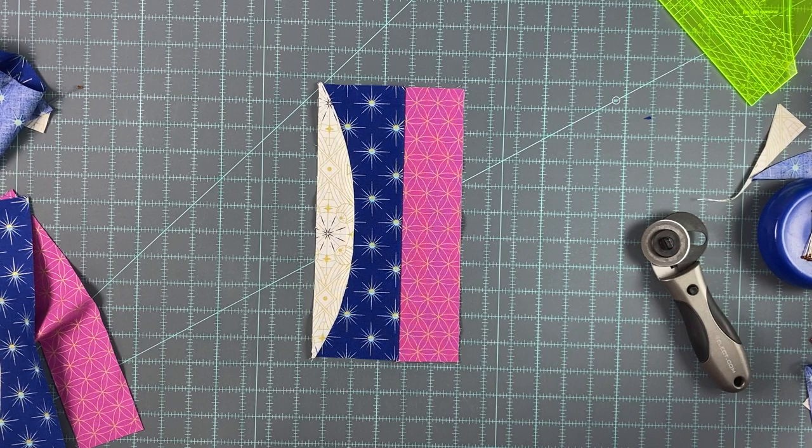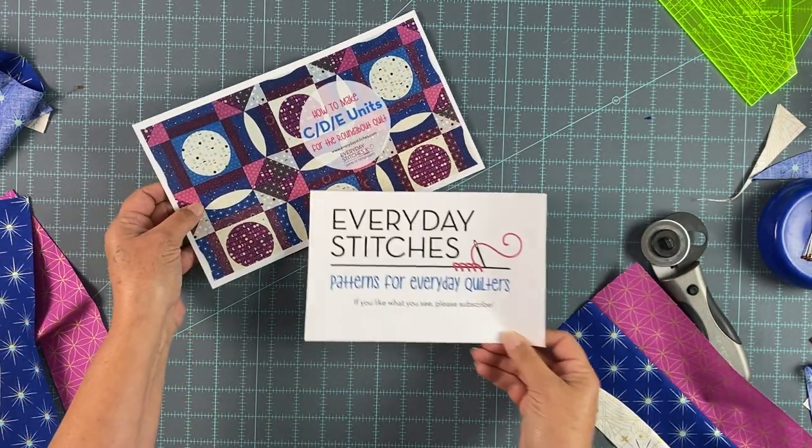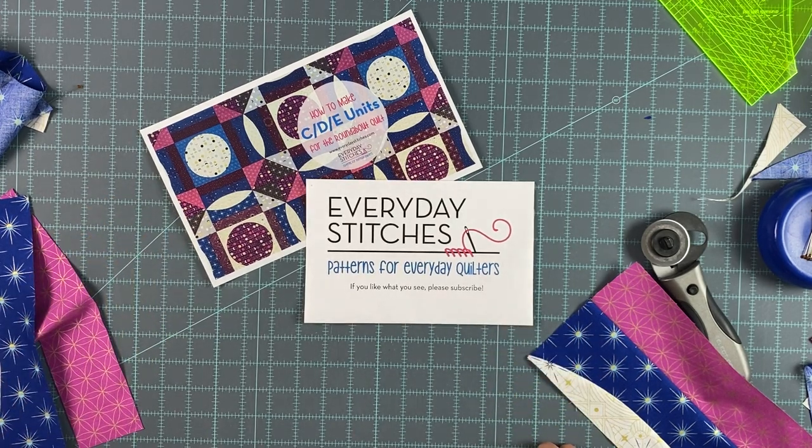That is how to make the CDE unit for the roundabout quilt. I hope that this helps you — just go slow, pay attention, do the first few with a lot of care and you will get the hang of it, and before long you will have perfectly crisp points. Thank you very much. If you like what you've seen please hit subscribe.